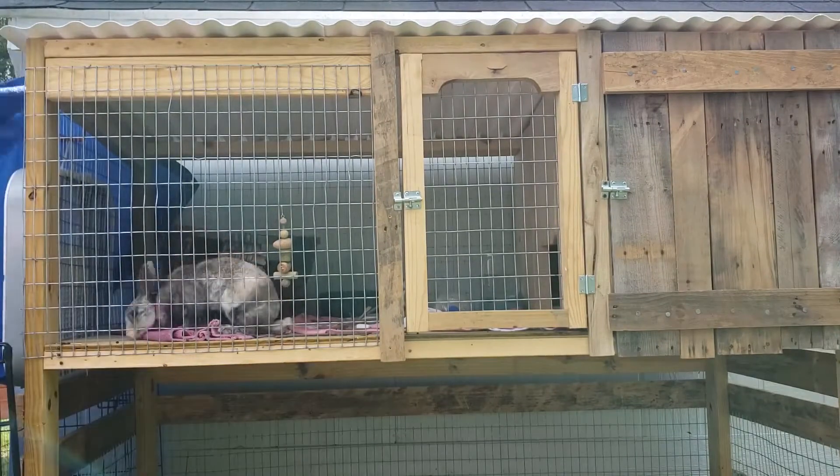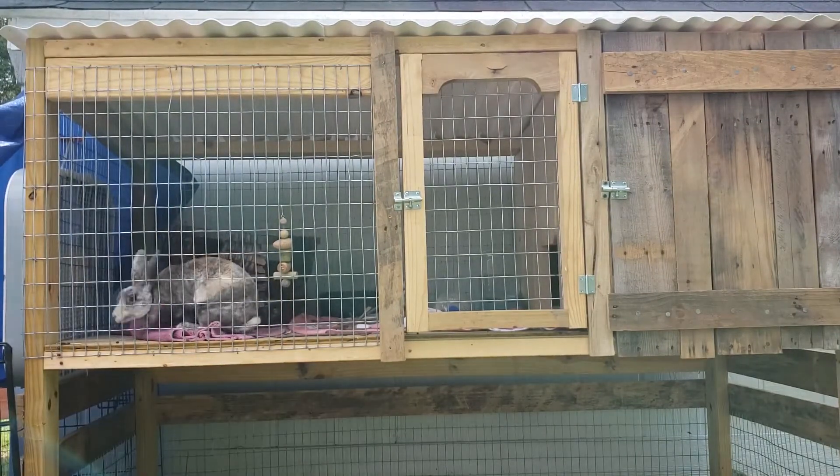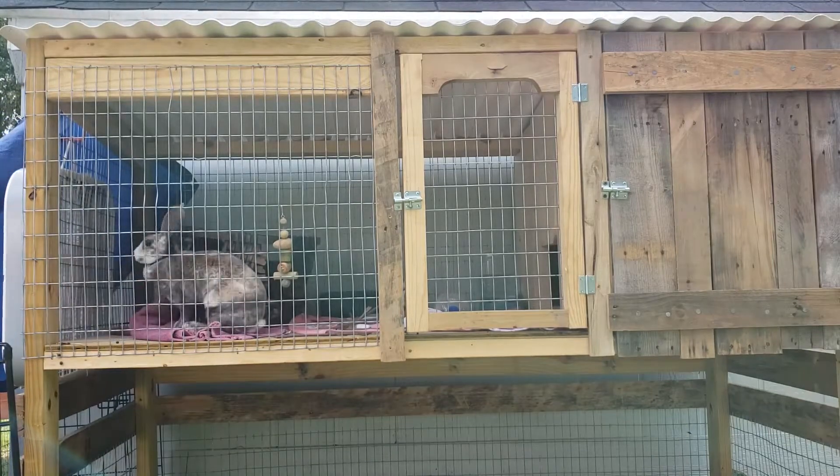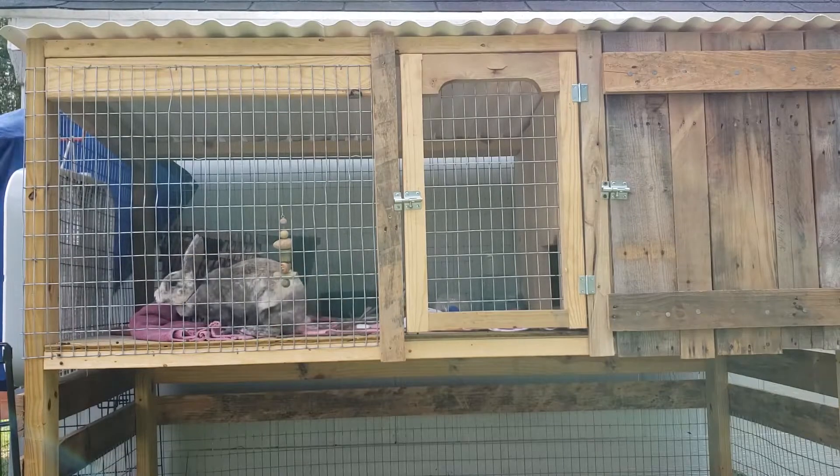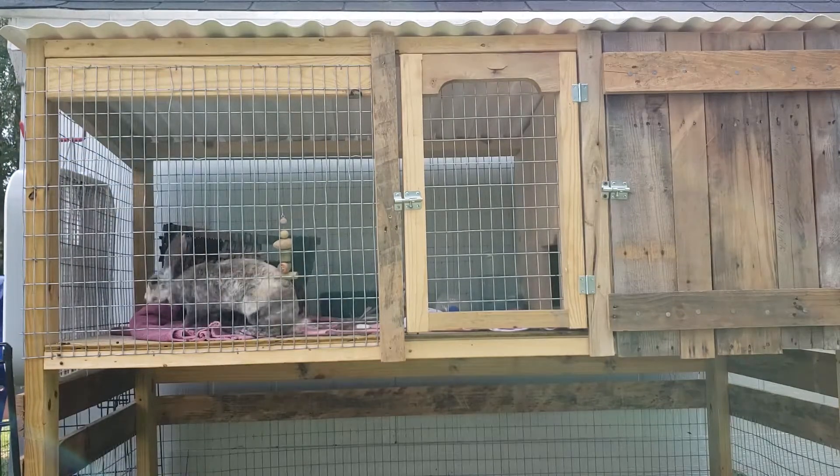So the first thing I'm doing is taking the tarp off. I had it kind of covering the fan so that it wouldn't get wet in case it rained, but I don't need it there anymore so I'm just going to take it off.